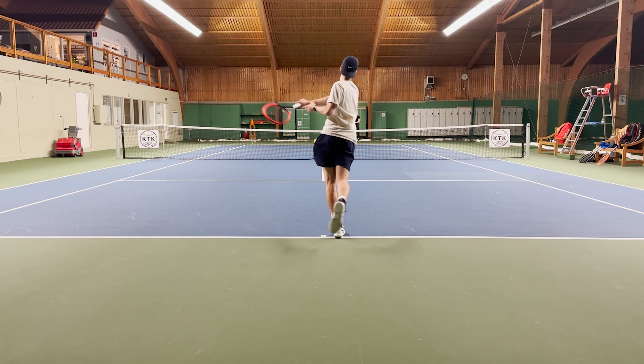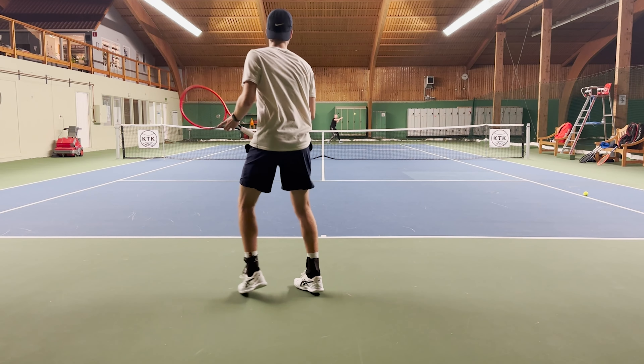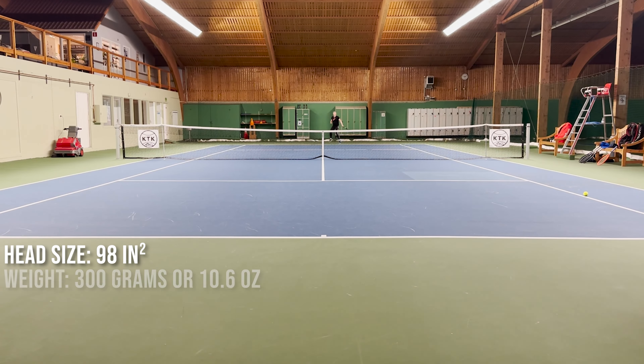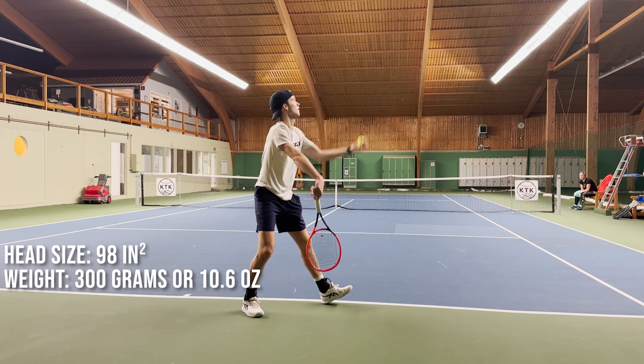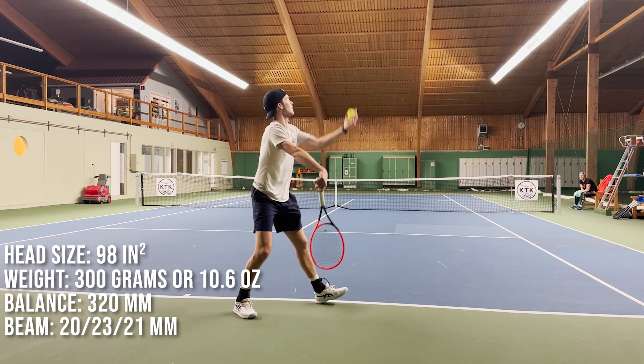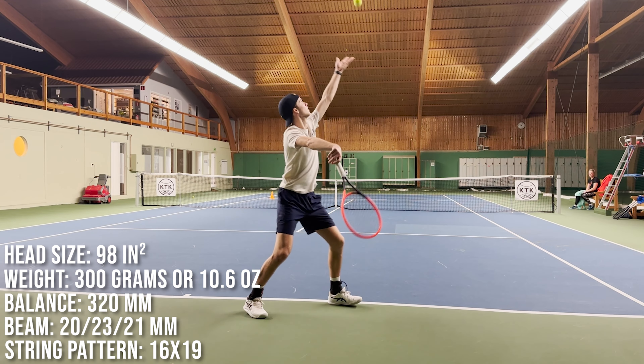Here we can see the specs on the screen and we start with the MP model. We have a 98 square inch head size, 27 inches in length, weight unstrung is 300 grams or 10.6 ounces, balance 320 millimeters, beam goes from 20 to 23 to 21 millimeters, and we have a 16 by 19 string pattern.